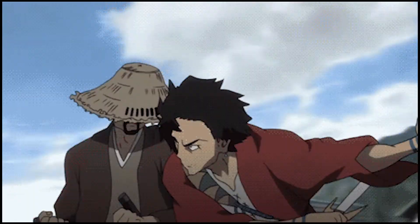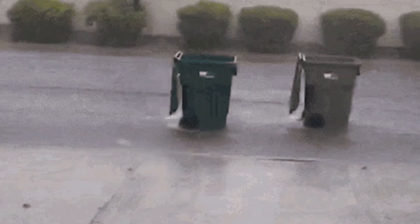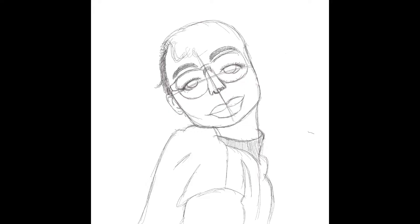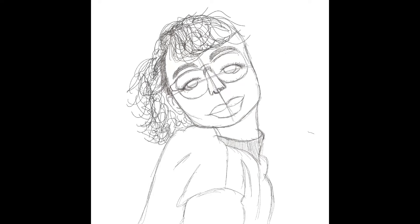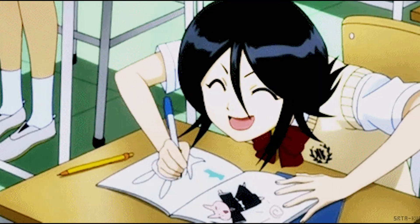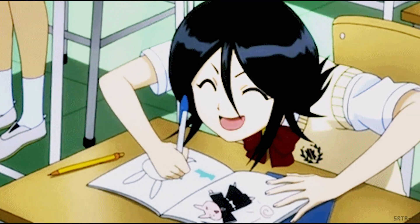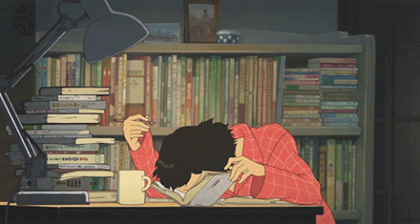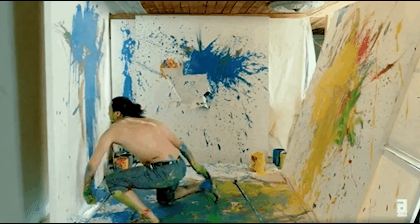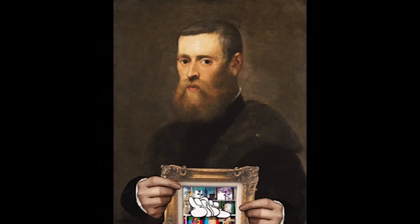Have you guys ever wondered what it's like to be absolute trash at drawing? Well, I'm your man. Looking back on this again like we always do, I realized her back looks like someone drop-kicked her and now she has a permanent hunchback. Today we're going to be spending seven days on digital art on the iPad — learning how to draw, how to paint, and we're going to see the progress.